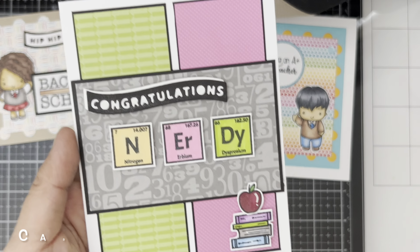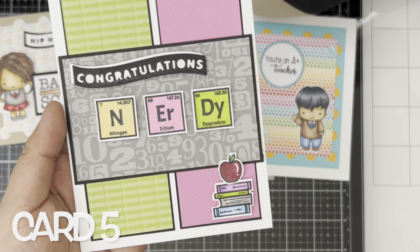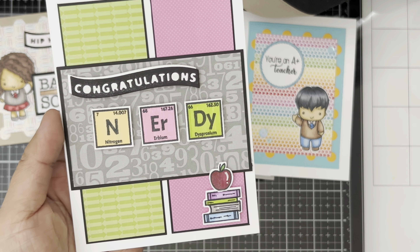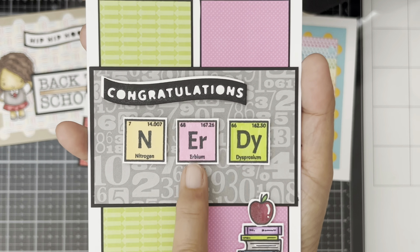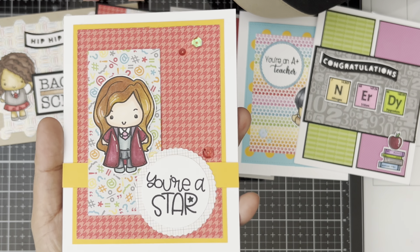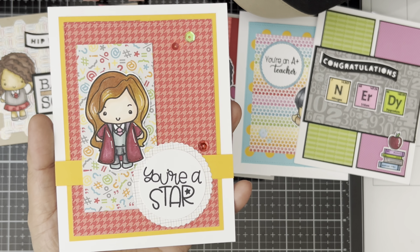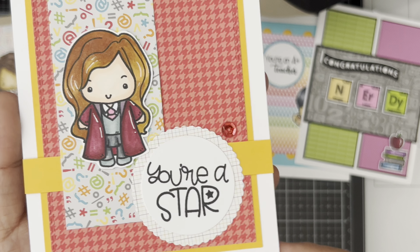Card number five — I just love the combination of green and pink in the background, so I incorporated that on my images and colored them with pink and green as well. And then number six is this cutie right here — this is the Amazon die set that I used.